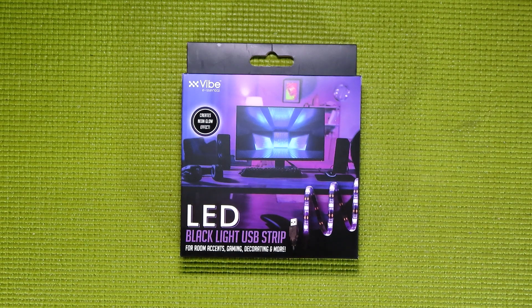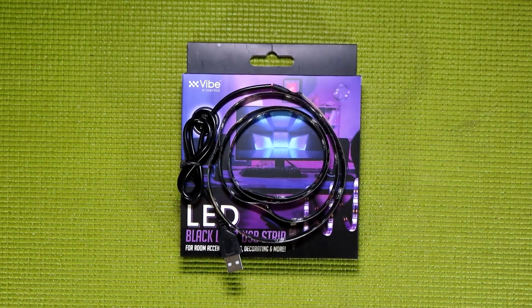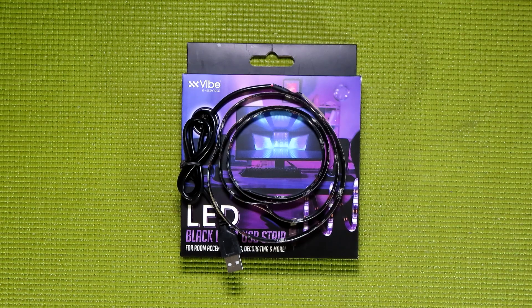Now that I've demoed the lights, I have to give my opinion on whether or not this is a decent buy — and that's a bit of a tricky question. This is indeed a $5, 1 meter long strip of blacklight LEDs, and on the surface that's actually not a bad buy. If you want to get something like this on Amazon, you're looking at about $15 for a 2 to 5 meter long strip — point in 5 Below's favor. However, I did take a few moments to count up all of the LEDs on this strip, and it only comes out to 16 per meter, whereas the strips on Amazon are going to be in the 60 LEDs per meter range — so that puts a point in Amazon's favor.